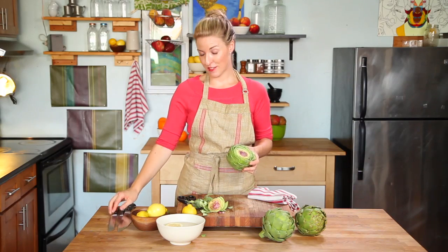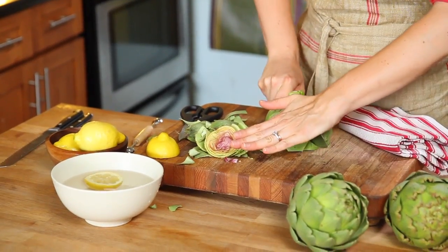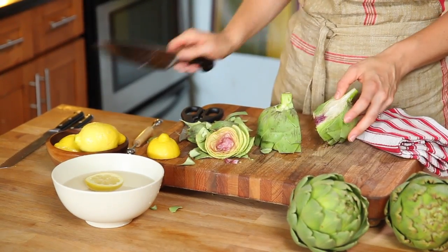Next we'll need our chef's knife. Place the cut end flat on the cutting board and slice directly through the middle, revealing the beautiful inside.